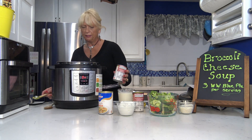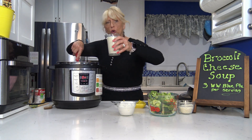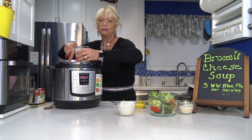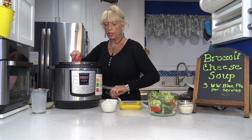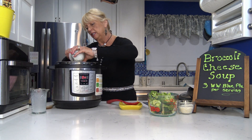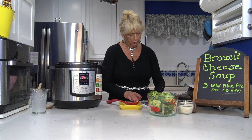I've got the two cans of cheddar cheese soup going in. I'll add a little water to the cans to get the rest of that cheese out. Then I'm adding the other can of chicken broth, one cup of unsweetened almond milk, and about three-quarters of a cup of Greek yogurt for extra creaminess and protein.